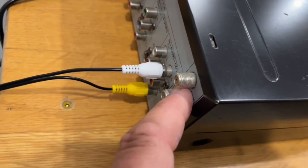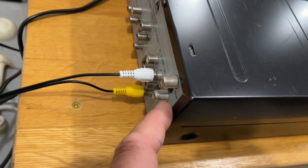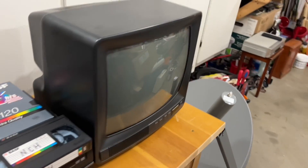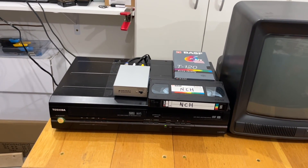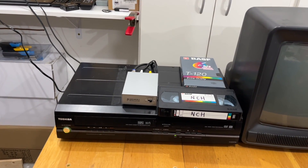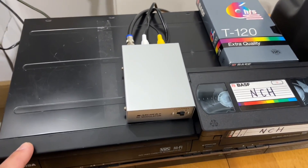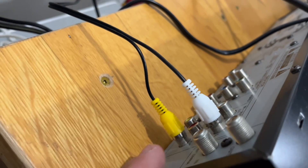It does have coaxial input and output, but if you connected a coax cable from the output to the TV and played a tape, you would get nothing showing on the screen, because it does not modulate to channel 3 or 4 — it's purely an RF signal but not modulated to a specific channel. That's why I chose this VCR to demonstrate with this modulator.